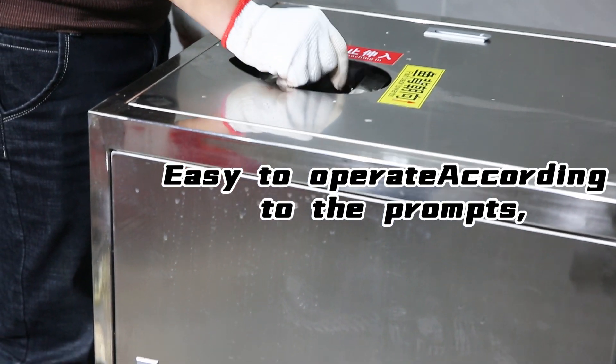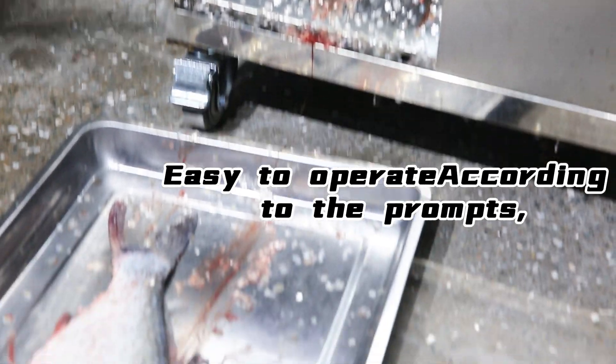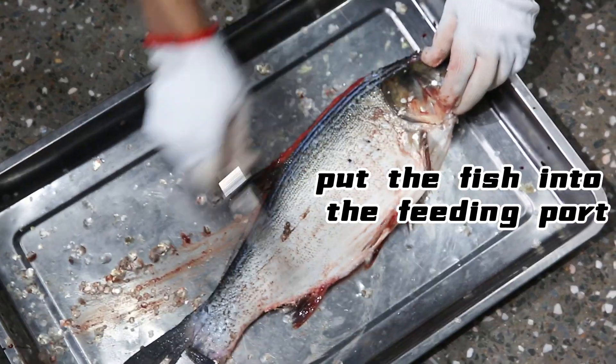Easy to operate according to the pumps. Put a fish into the feeding part.